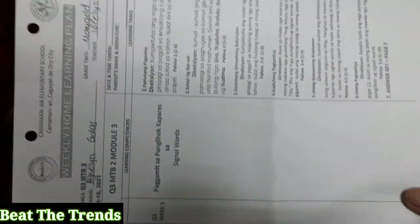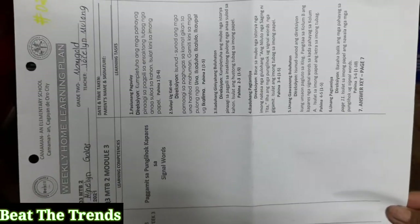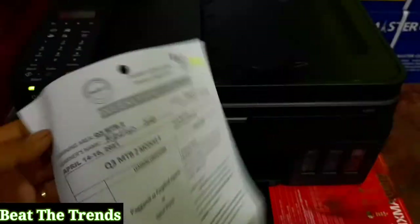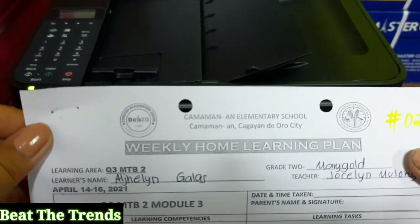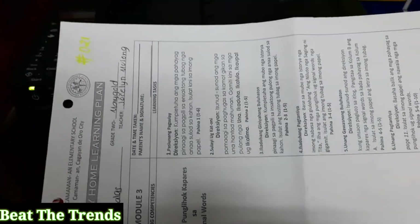Today I'm going to photocopy this document. It's a short size, A4 size paper, printed in black and white. As you can see, it's already grayish. So this time, we are going to photocopy this one using the ADF.